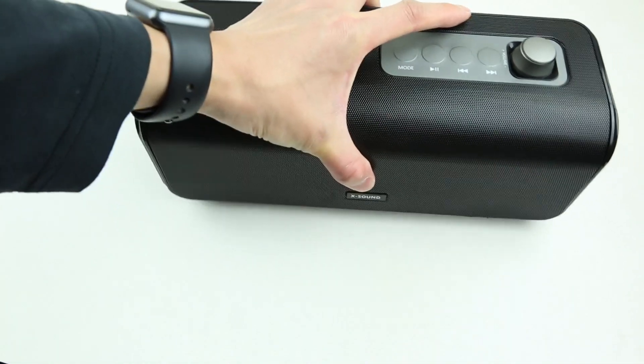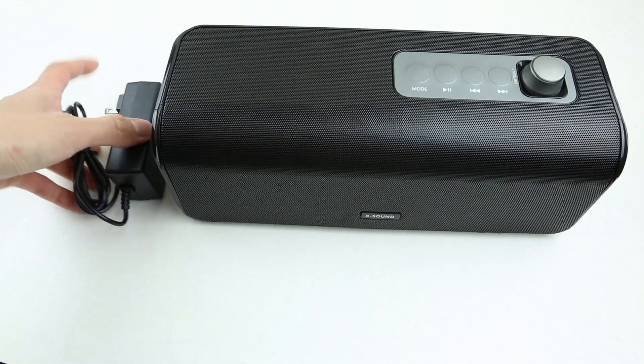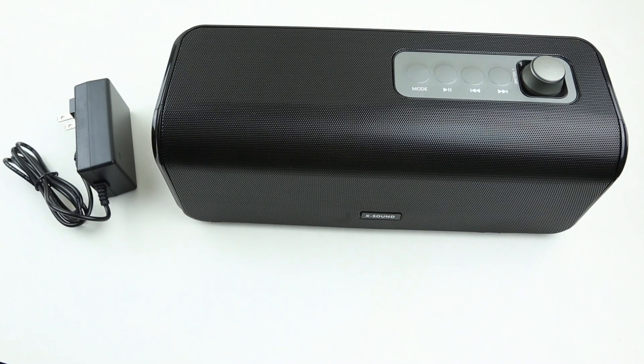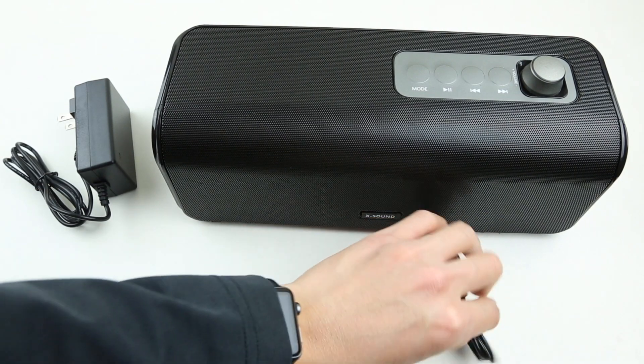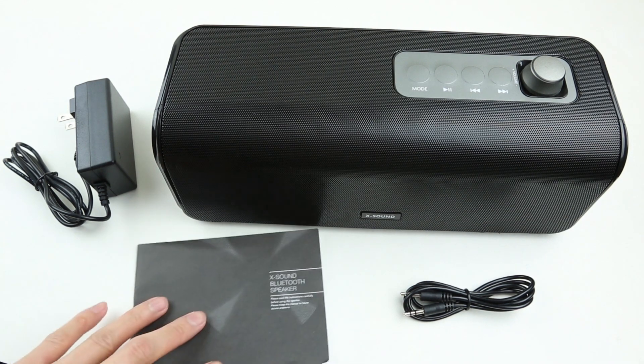Overall, if you're looking for a Bluetooth speaker that offers the best bang for the buck, the First Player XSound should definitely be one of your choices. It's big, it's powerful, and it offers a very good deal. If you need more information about the XSound, click the link in the description below, and consider liking and subscribing to the channel.